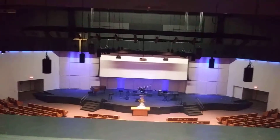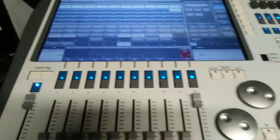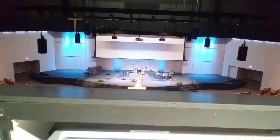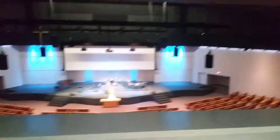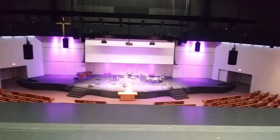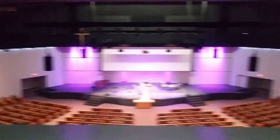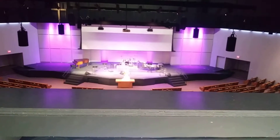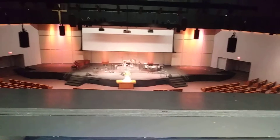This is our lighting — our new LED lights. This is the lighting board we're operating. Pretty cool. They go kind of bluish turquoise with these sidewash lights, now purple, and more or less pink now.